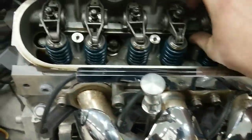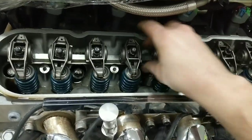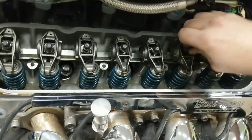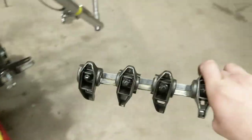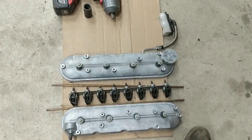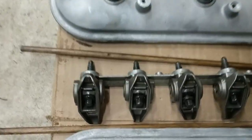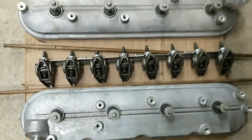Grab a hold of the tray down in the center instead of pulling all the rockers individually, and grab the whole tray and lift it right off. Saves from having to monkey with all eight at a time. I'll have them all apart anyway because we're going to be installing upgraded trunnion bearings in here — I'll show that in the next segment once we get the cam and everything in.